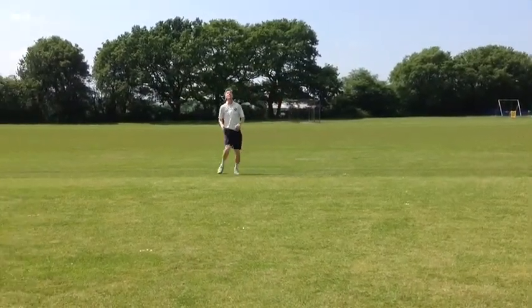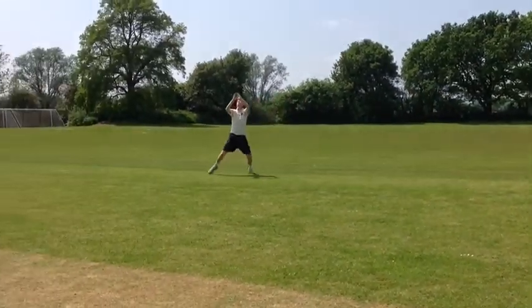One final thing to remember is to always call for the ball. You don't want to collide with another fielder.